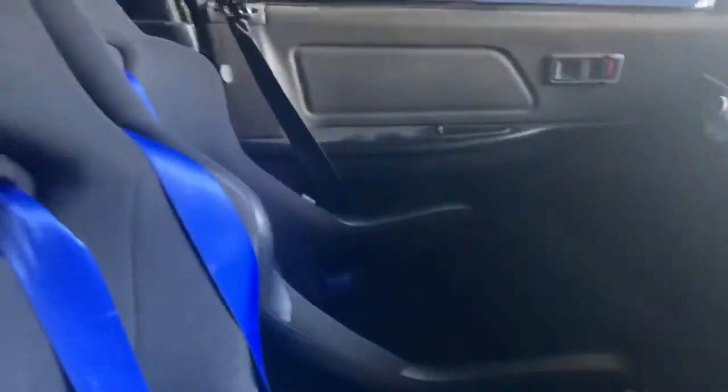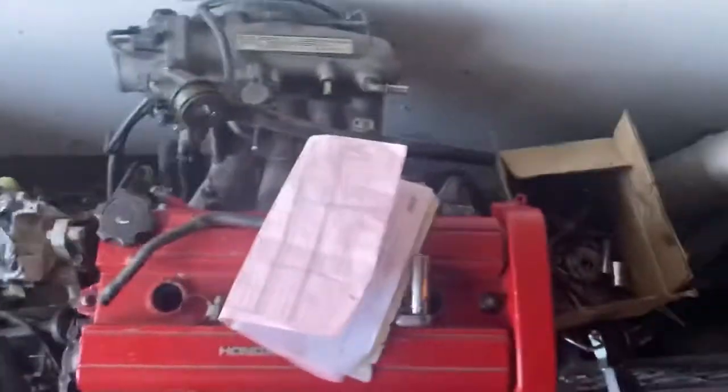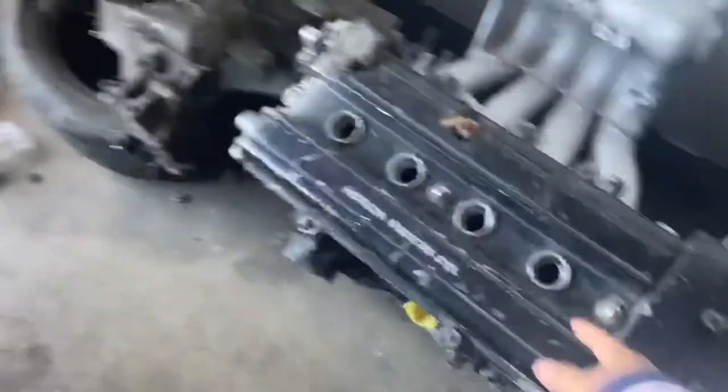Nothing much really besides bodywork. The interior is still the same — nothing new besides the seats. The body is smooth and ready for paint. I've got the motor, which is a B18.